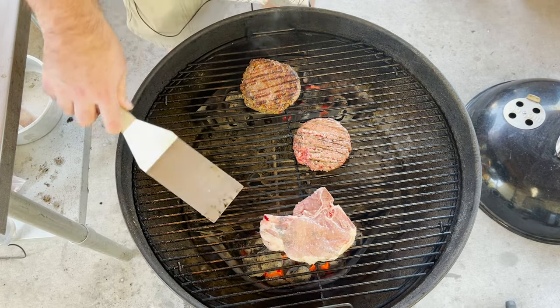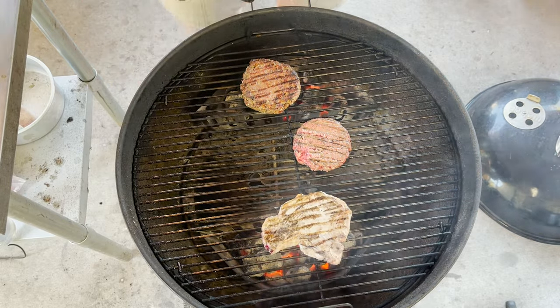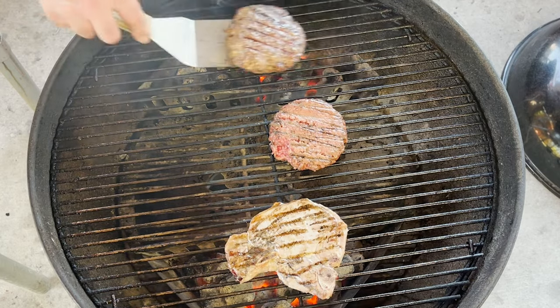Looking better. Looking all right. Let's do another four minutes. Another four minutes are in the books. Looks great.